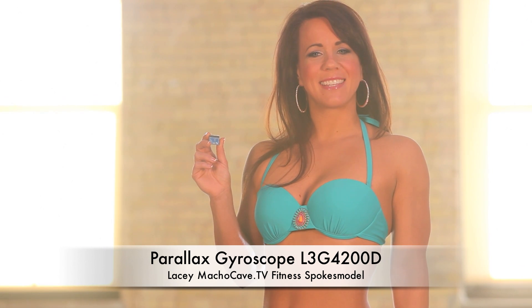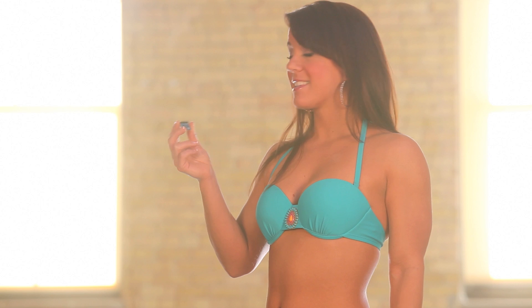Hi everyone, my name is Lacey and I want to tell you about the Parallax Gyroscope Module L3-G4-200D. It is a three-axis gyroscope module that provides separate data values for yaw, pitch, and roll.